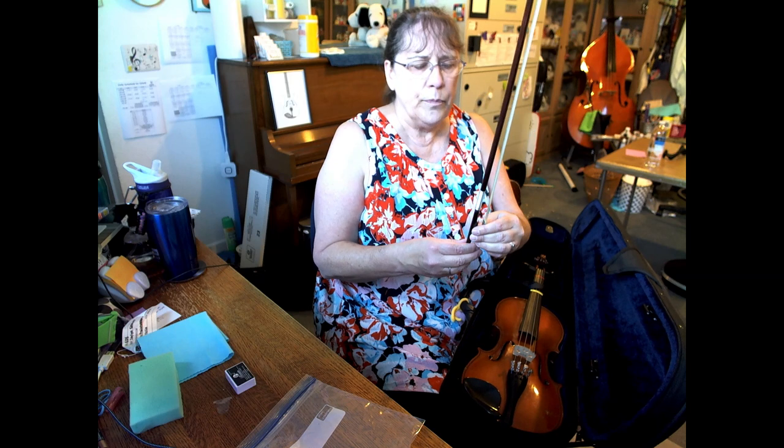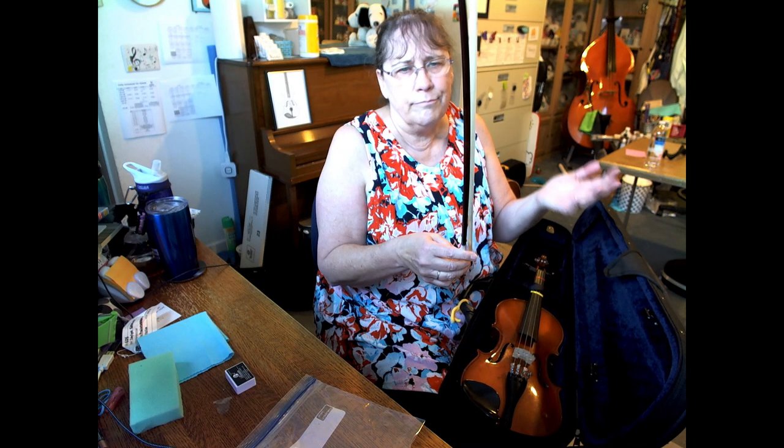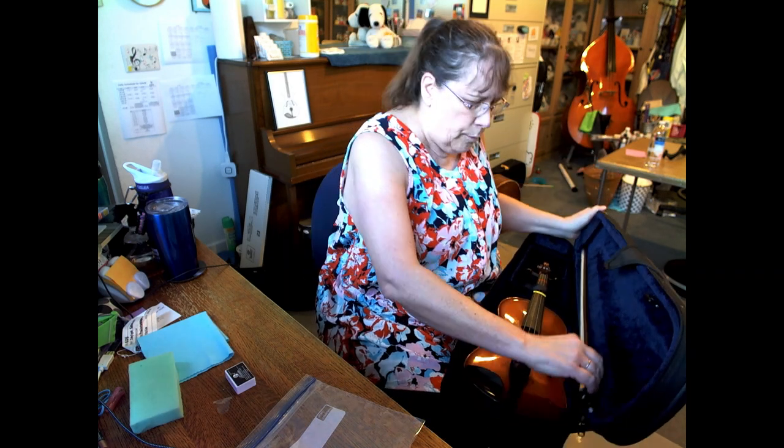For your bow: loosen up your bow until you can just see a few little hairs starting to be loose — just a few, not the whole thing. Each time when you put it back in the case you need to loosen up the bow. Otherwise it keeps stretching the hair out and then the hair has to be replaced. So put that in there.